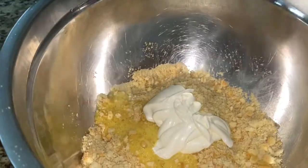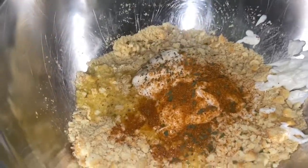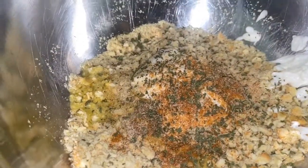Go ahead and add those eggs into your crackers, add half a cup of mayo, add some Old Bay, add some parsley flakes, add your salt and your garlic powder, and stir that up really good.